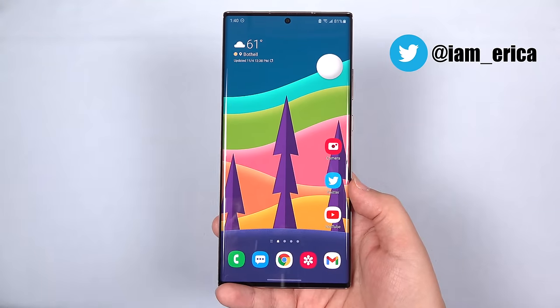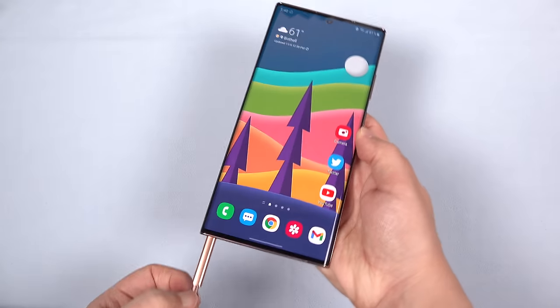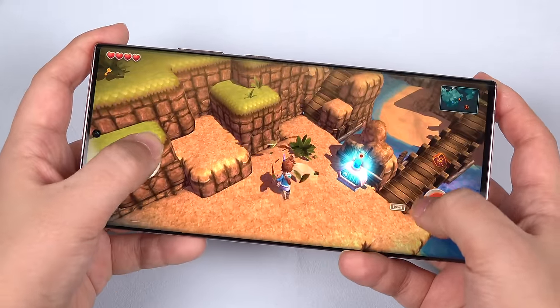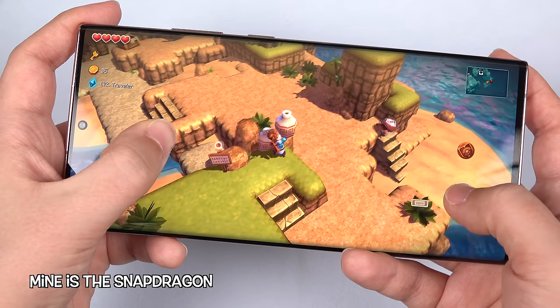Hey everybody, this is Erica the technology nerd who likes to film stuff, and this is the Galaxy Note 20 Ultra, and it's been my faithful daily driver. It's been out for a few months now, so we all know that if you get the Snapdragon version, it's a fantastic performer, the best Samsung has to offer, and I've had absolutely no complaints.